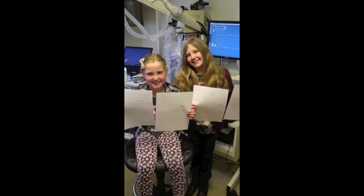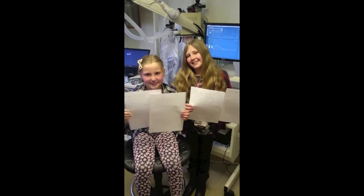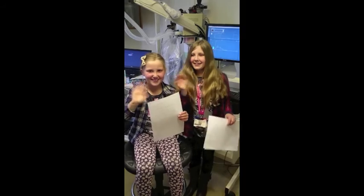Thank you to Katherine and Ellen for coming in and explaining all about the measurements that we do here. Very nice of them to try so hard at the test and also all their reading. Thank you. Bye.